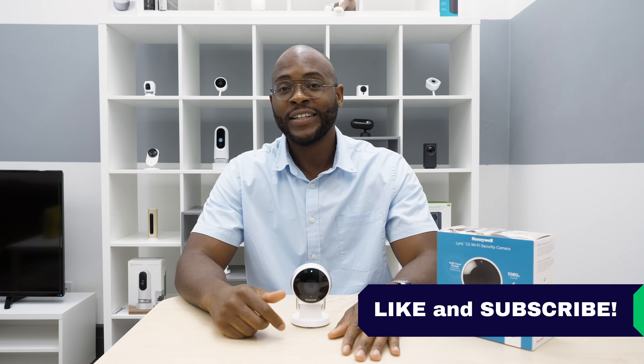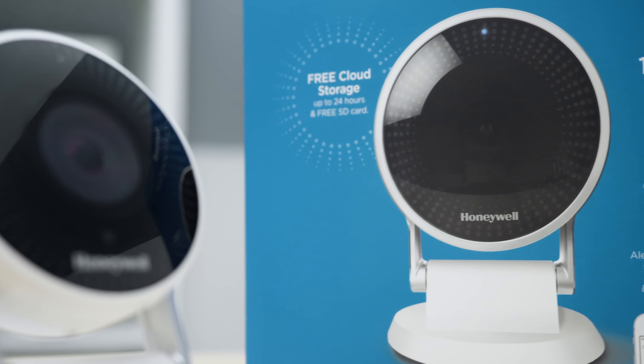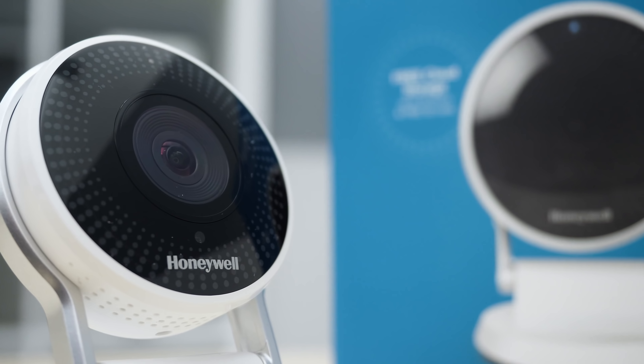If you appreciated this video, give us a like and subscribe to our channel. As always, this is Gabe at Security Baron — be secured!